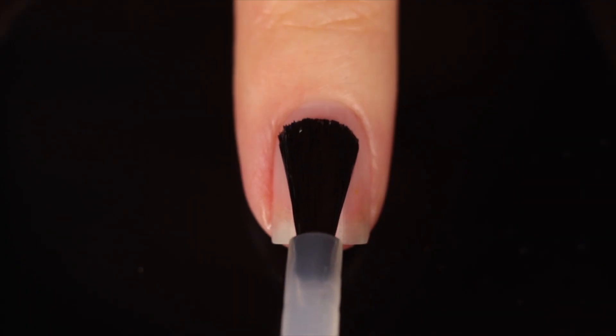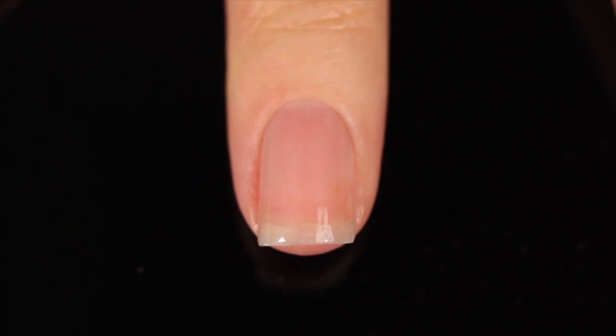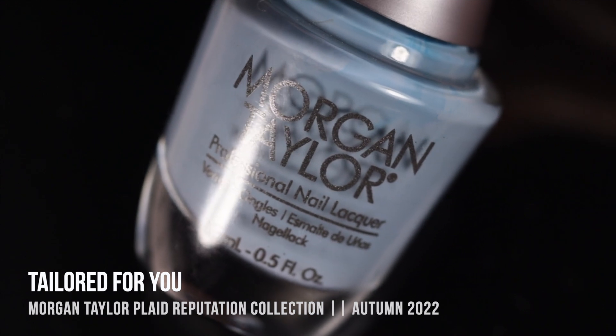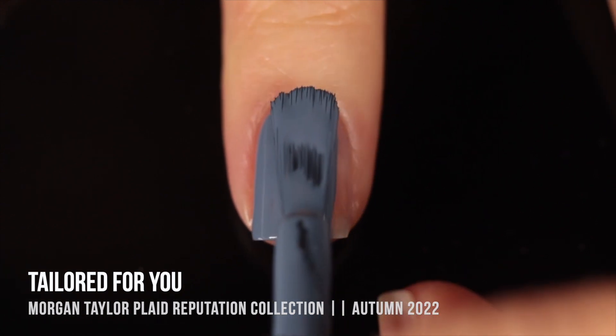As with all of my swatch and review videos, I am using base coat underneath all of my swatches just to protect my natural nail and prevent any stains. Today I'm using the Cuccio base coat. We'll start off with the Plaid Reputation collection, which actually came out for autumn 2022, but I feel like we have a lot of nice basics here that you can really wear anytime.